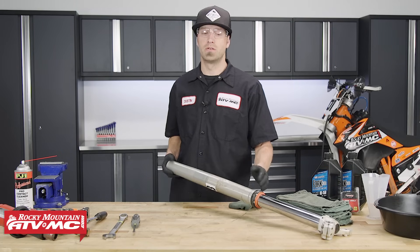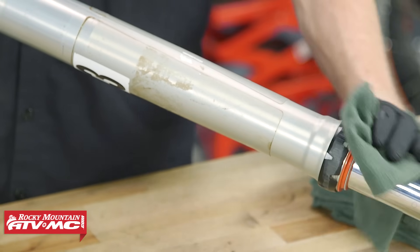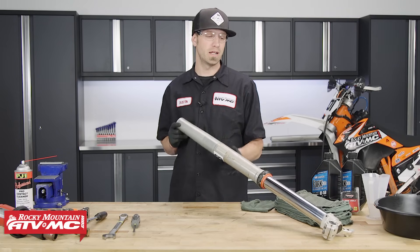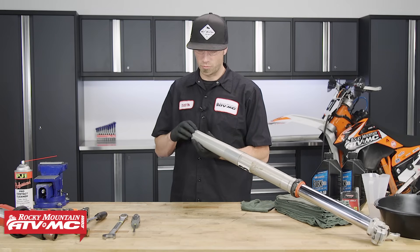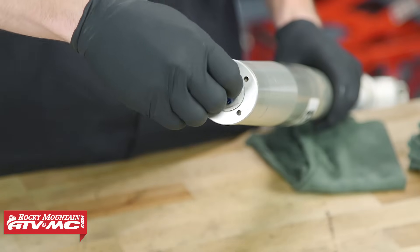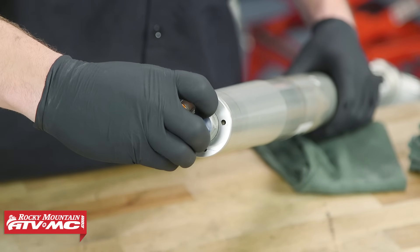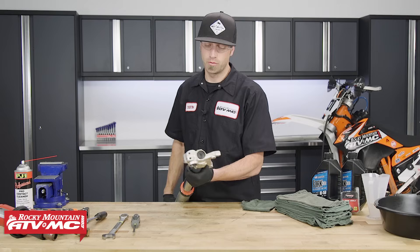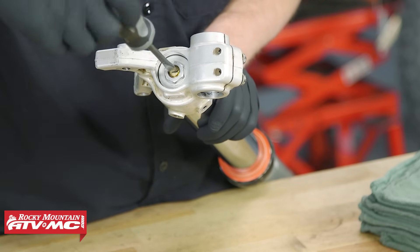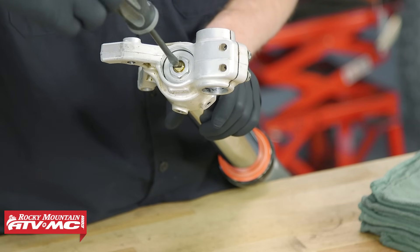Before you begin rebuilding and replacing the fork seals, make sure you start out with a clean fork — remove any dirt or debris. Next, record the position of your compression and rebound settings. Rotate your rebound clicker at the top clockwise, counting the clicks until it fully seats. Once recorded, back the adjuster out to the full soft position. On the bottom side for compression, remove the rubber cap to access the adjuster, then do the same — rotate clockwise counting clicks until it seats, then rotate counterclockwise to the full soft position.